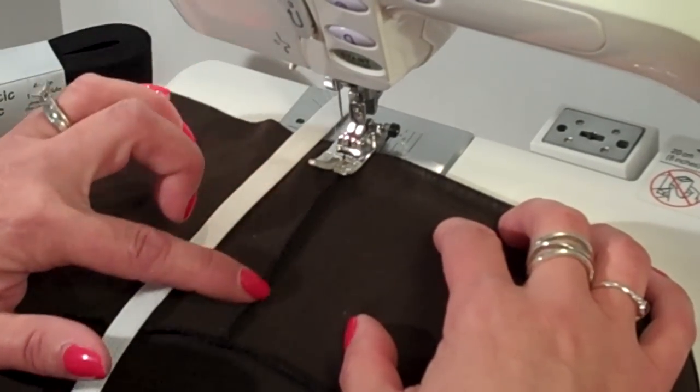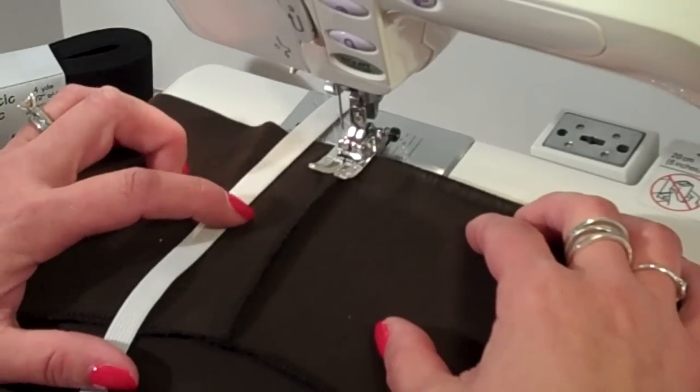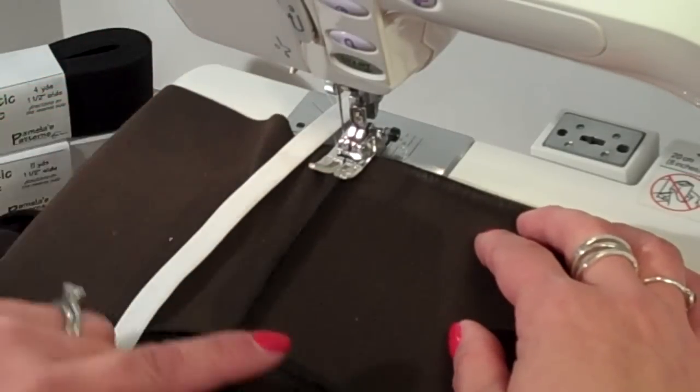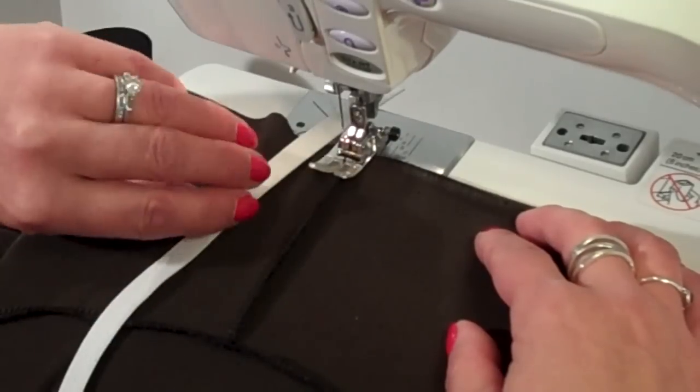I'm working on the back neck seam of the cardigan, which is actually located on the front. This is the back neck seam here, and this is the shoulder seam here.